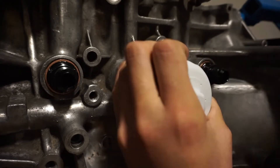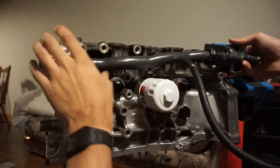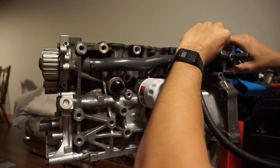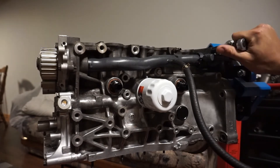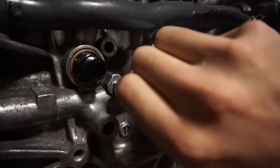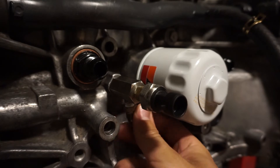Now we can spin on the oil filter — I think everybody knows how to do this. While I'm back here, I might as well install my water pipe and coolant outlet. Make sure to lube up the o-rings on that water pipe with Vaseline before laying the pipe down, then just tighten those up snug and you should be good to go. And I almost forgot — might as well screw in this little oil tee. I use this for my oil pressure sensor as well as my turbo feed port.